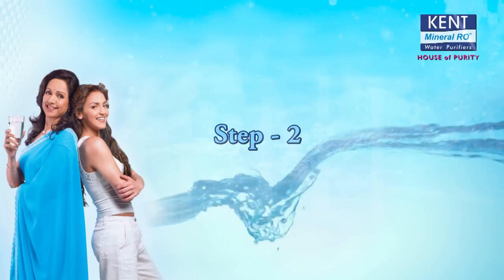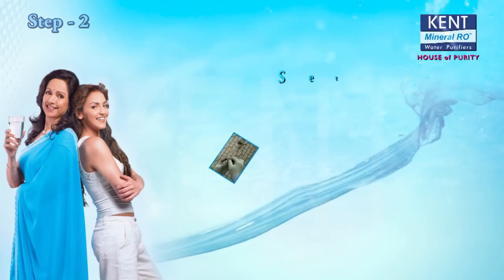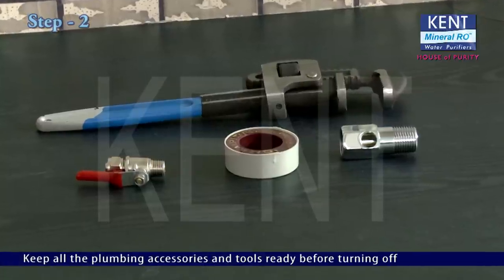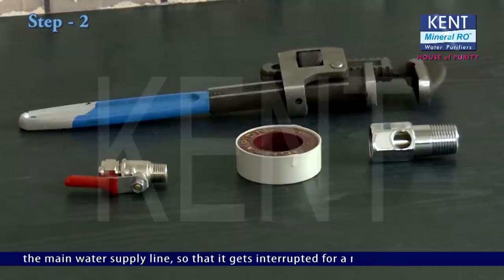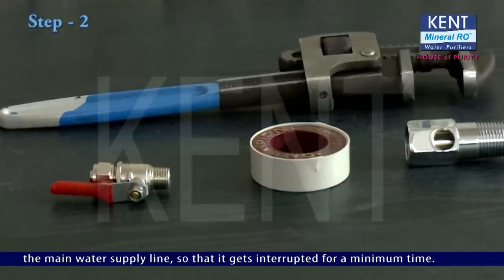Step 2: Setting up the water connection. Keep all the plumbing accessories and tools ready before turning off the main water supply line so that it gets interrupted for a minimum time.